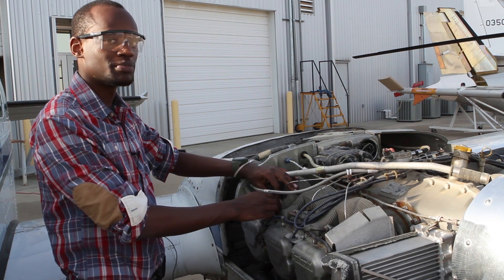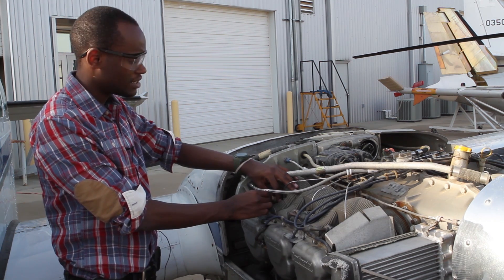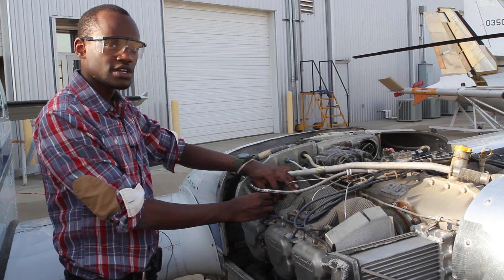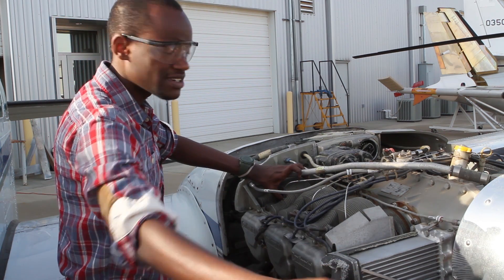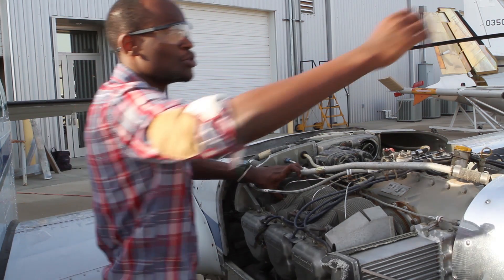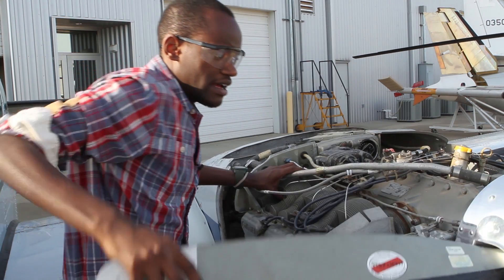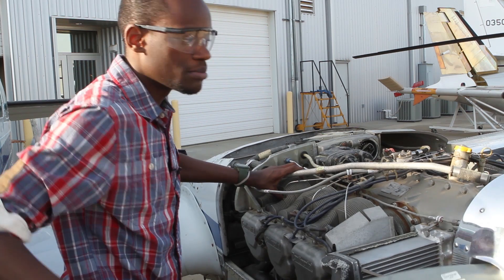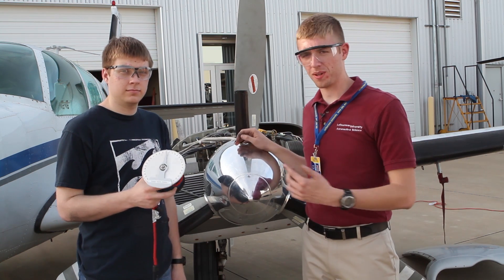Next we shall prepare the engine to fire on cylinder number one. That happens by finding the compression stroke on the first cylinder. Remove the spark plug from cylinder number one and move the propeller until you feel it rolling against your thumb — then you know you've found the compression stroke. We have just found compression in cylinder one.